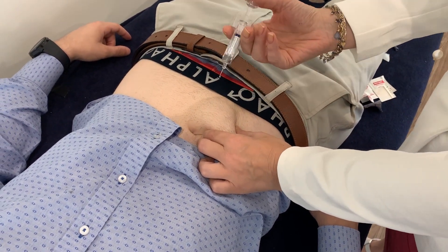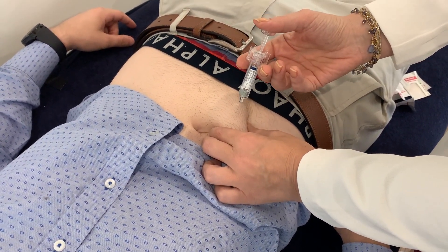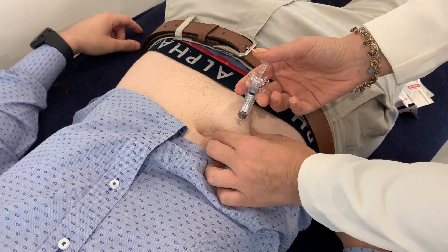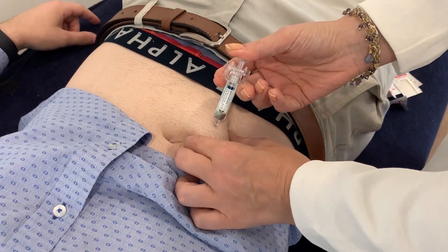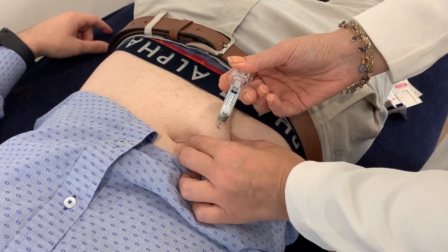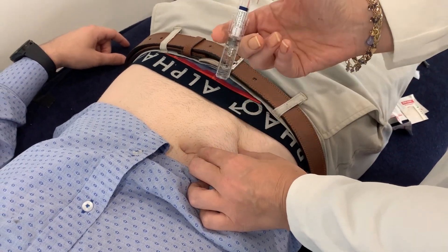You hold the needle like this and get it at a 45 to 90 degree angle to the skin, whichever way works for you. Are you ready? Push it in very firmly to the hilt. Once it's in, you then push the plunger down slowly, feeling how quickly your body wants to let the fluid go in. Push it to the hilt, you'll hear a click, and the needle retracts like that.